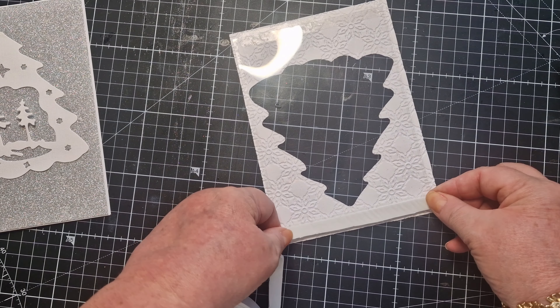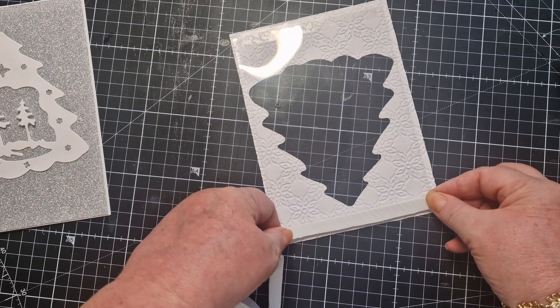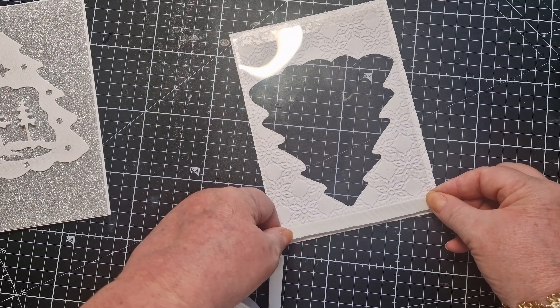I'm using a mix of little sequins — some silver ones, some white ones in different sizes. I want to keep them inside the Christmas tree shape, just in the middle.